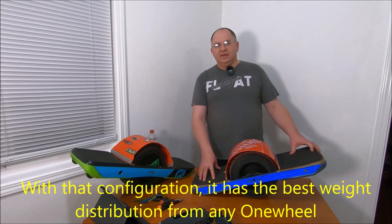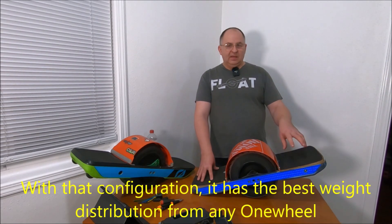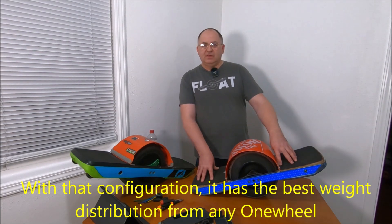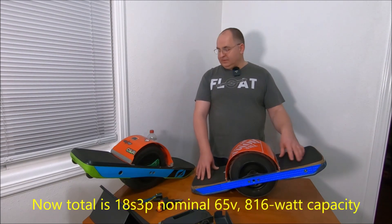I'm not talking about a range booster mounted on the front or on the fender, or a range extender in a backpack. This is one concealed unit, no extra wires, nothing. It has an 18S 2P battery on the back and an 18S 1P battery on the front. The cells I used are 21700 Molicel P42A, same as my GT.